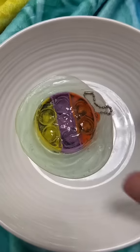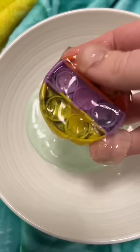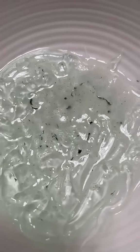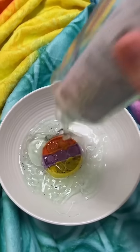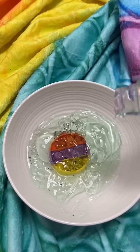Now onto this stubborn pop-it — it's had putty stuck in it for months and I'm so over it. The putty is coming out kind of, but it's taking forever and I need a break. I decided to cover it in hand sanitizer again — a little extra just for good luck — and I'm gonna let it sit overnight.